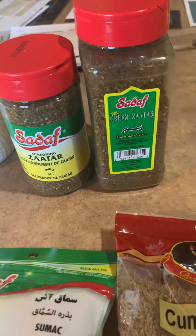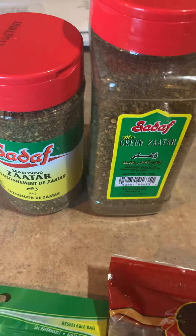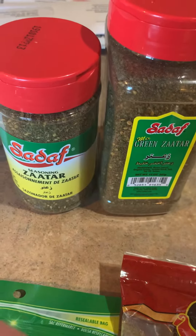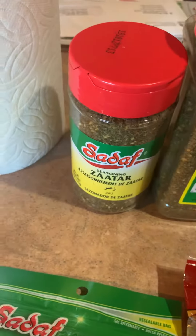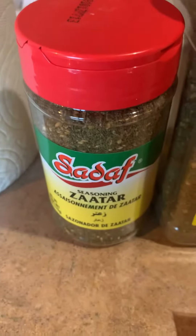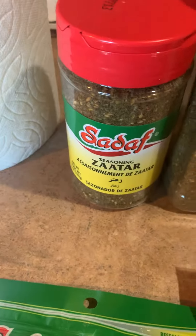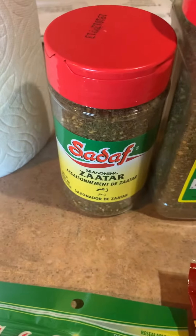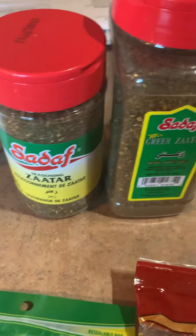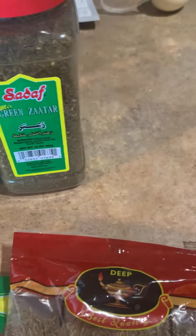There are several different types — even though these look like the same brand, if you actually read the ingredients they're very different and the flavor profile is actually different. I used this one that had more sesame seeds and a different combination of spices, because I felt that the abundance of sesame seeds would pair really well with the sesame kind of flavor of the mole.